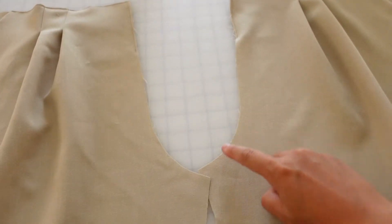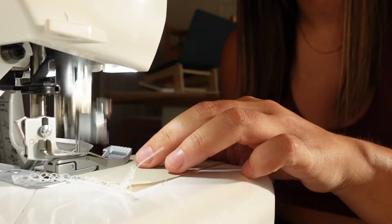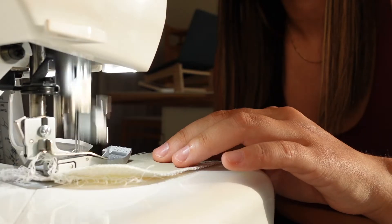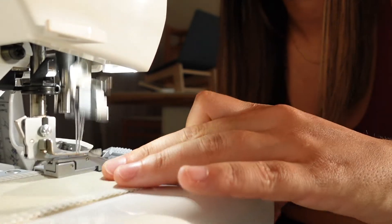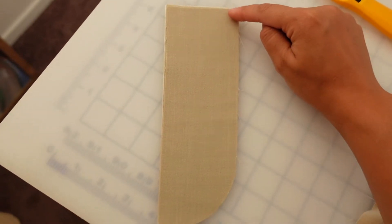Moving on to the zipper fly, we're about to prep all of the pieces. We're going to start by serging both of these edges here, and we're also going to serge this edge and this edge. Here's what those serged pieces look like and now we're going to match these pieces up and sew all the way around here with a straight stitch.